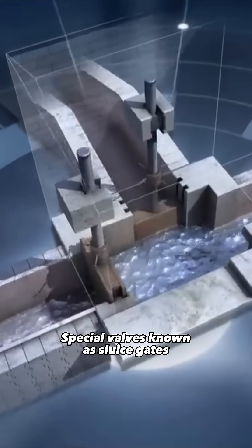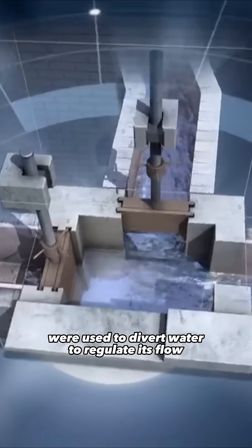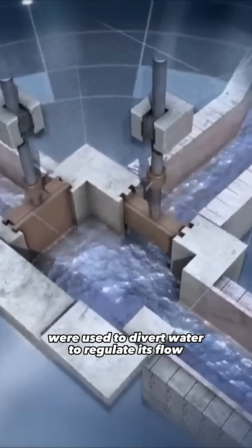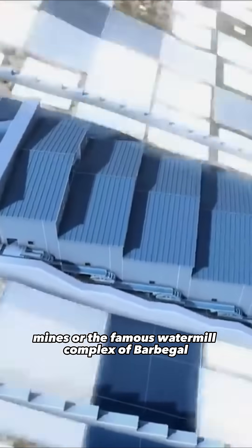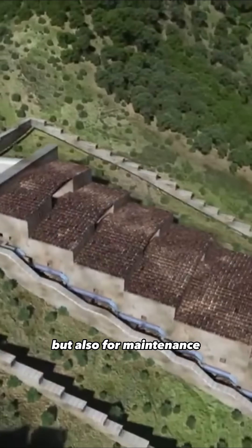Special valves known as sluice gates were used to divert water to regulate its flow, to split the watercourse and feed other sites like mines or the famous watermill complex of Barbigol, but also for maintenance.